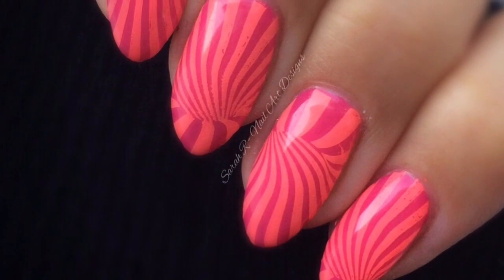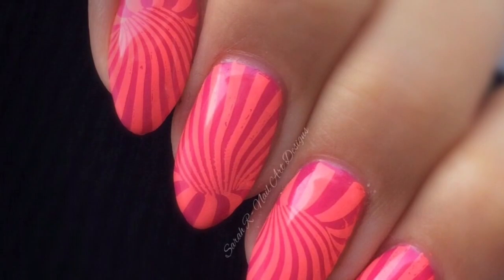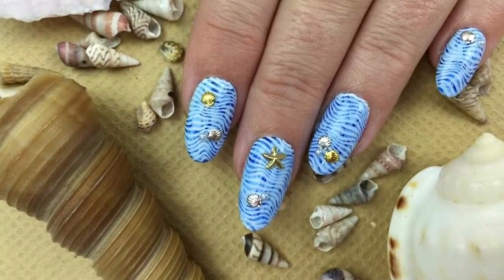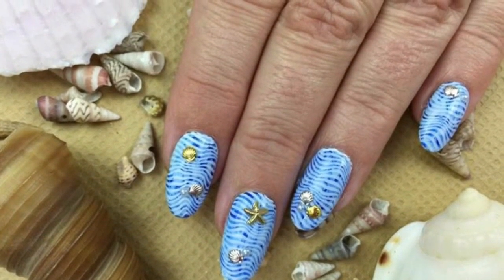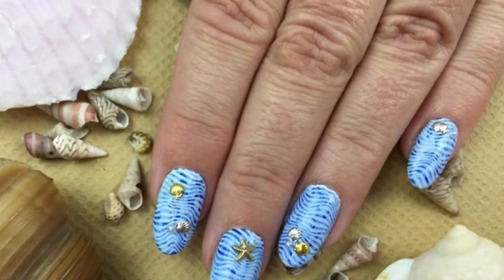Here's the finished design after cleanup and top coating. I'll also leave a picture of Kate's design so you can see what she did with the plate, and I'll put all her links in the description box — her Facebook page, Instagram, YouTube, etc. We really hope you're going to enjoy these monthly stamping collaborations, so we shall see you in the next one — bye!